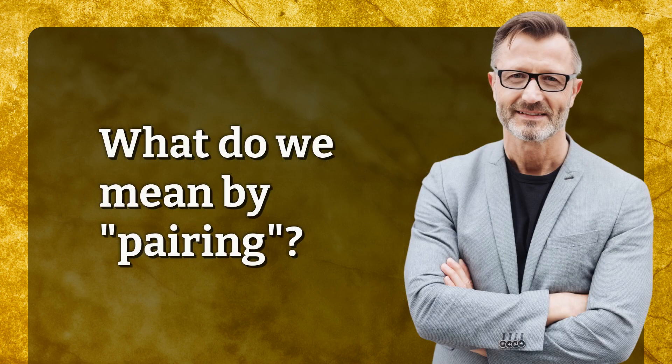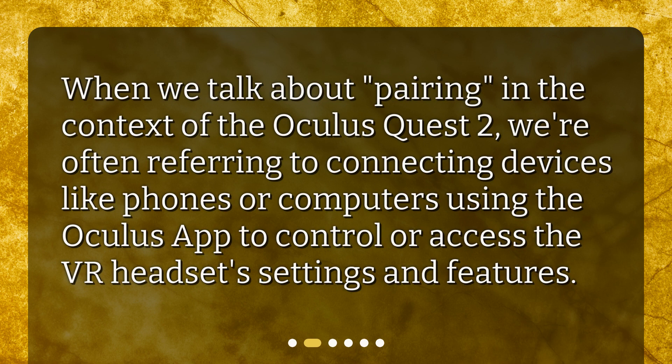What do we mean by pairing? When we talk about pairing in the context of the Oculus Quest 2, we're often referring to connecting devices like phones or computers using the Oculus app to control or access the VR headset's settings and features.